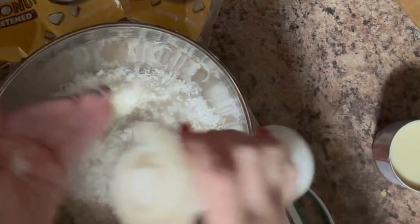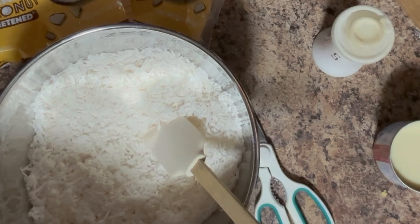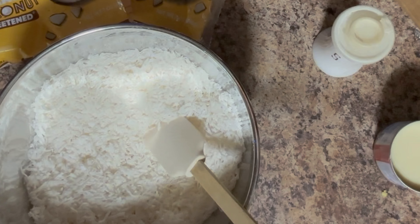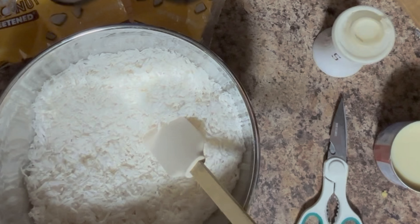I take two-thirds cup flour and mix that with two packages of coconut. I will have the ingredients listed down below along with the directions. You just mix it so that it kind of coats the coconut, and the coconut is the sweetened kind.